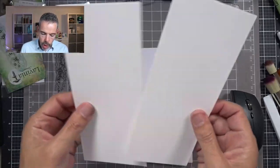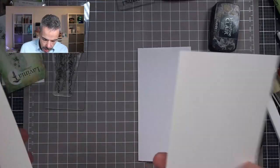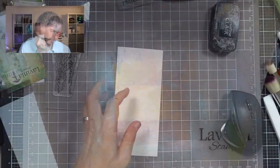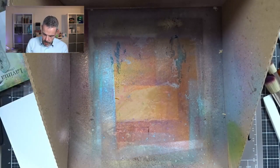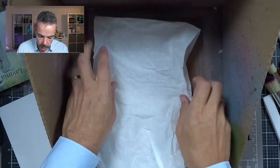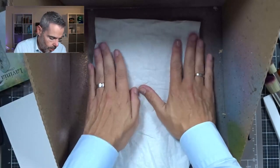I've got my watercolor paper ready to use and I've got my card base ready. So let's dive in and make a card. Now I'm going to protect my work surface for a minute with the splatter box because I'm going to make a mess and I love it.